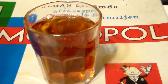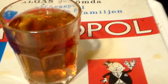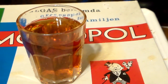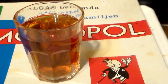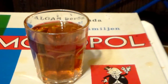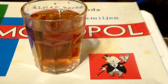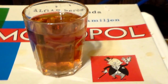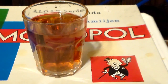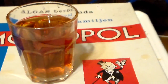But before I taste it, I'm going to read the ingredients real fast for you. It's a really short list: carbonated water, sugar, aroma, citric acid, sugar color E150, and Natrium Benzoate. So this was a simple drink.